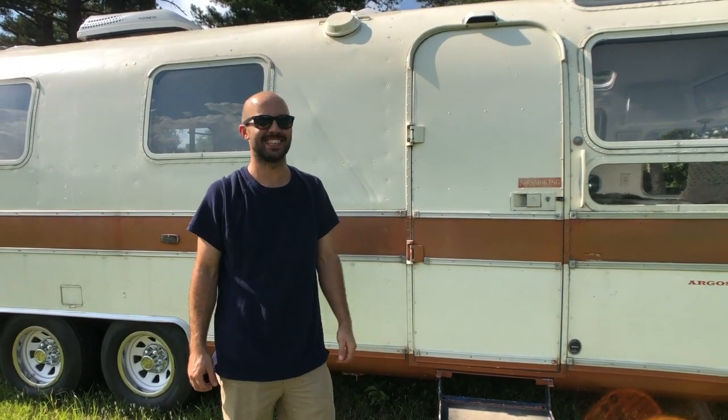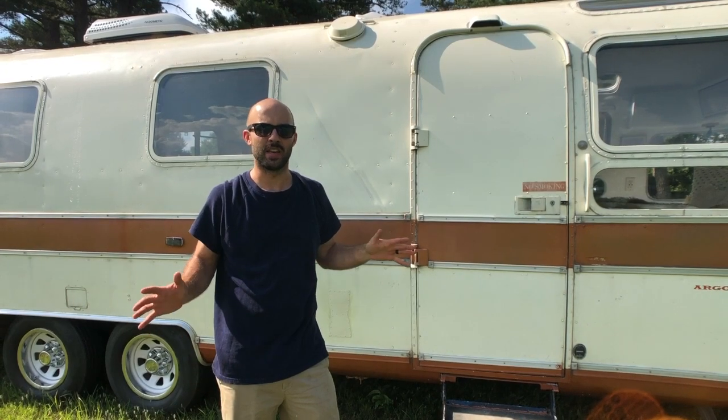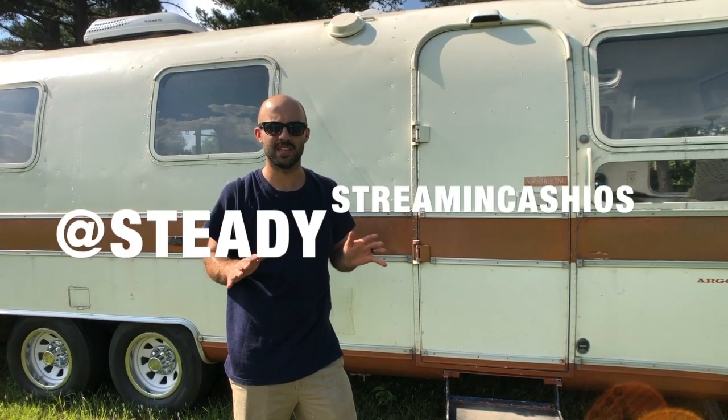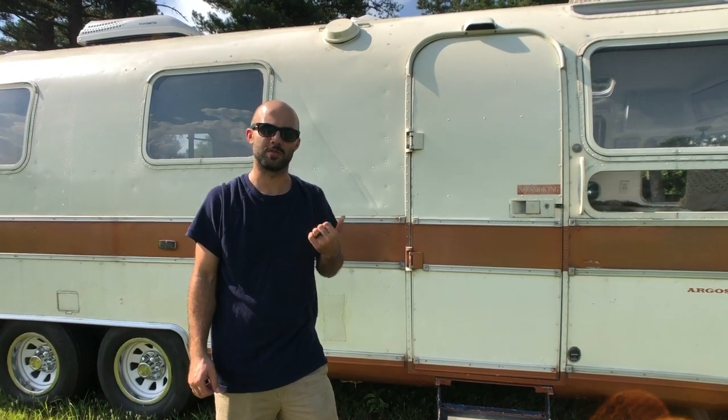What is up ladies and gents! Yes, this is May. I know we've been MIA for a long time, but she is done — she is ready for the new owner. So without further ado, let's go check it out.